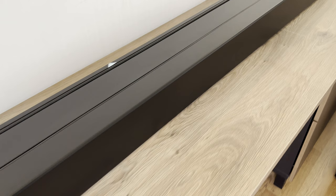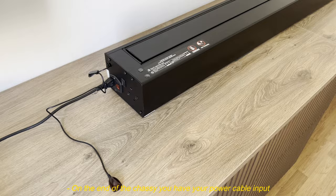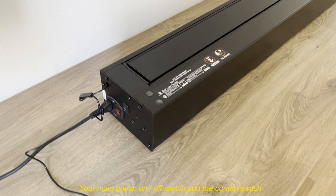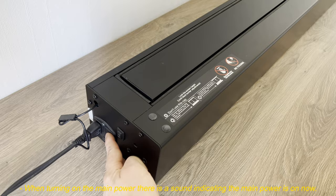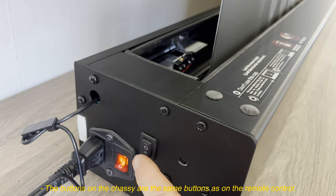Once I put it back into place, Vivid Storm would be smart to put a sticker on exactly the halfway point of the screen — I found that would have been very helpful; easy enough to put one there yourself of course. On the end of the chassis you have your power cable input, your main power on/off switch, and the control switch. When turning on the main power there is a sound indicating the main power is on. The buttons on the chassis are the same buttons as on the remote control.